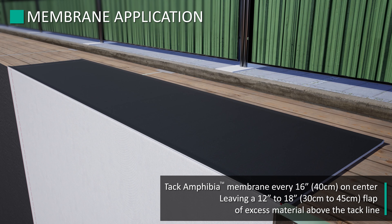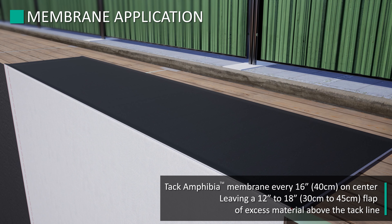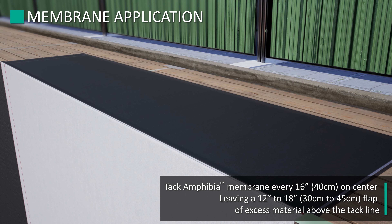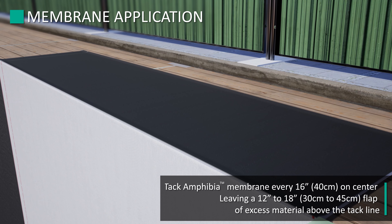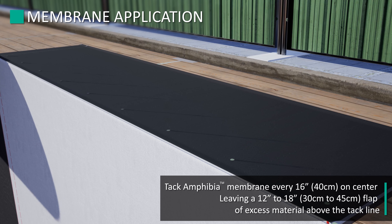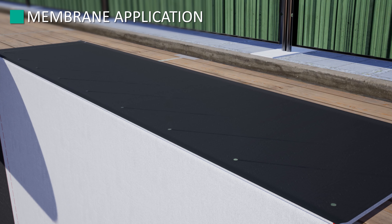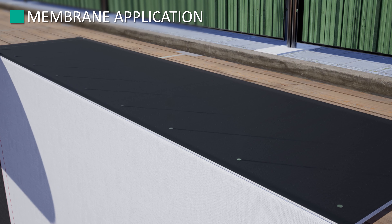Tack the top edge of the Amphibia membrane into the wood lagging boards every 16 inches on center. Leaving a 12 to 18 inch flap of excess material above the tack line is optional. If employed, be sure to fold back and secure this material until a final termination or tie-in to above-grade materials takes place. Ensure that fasteners do not interfere with any potential seam overlap areas.